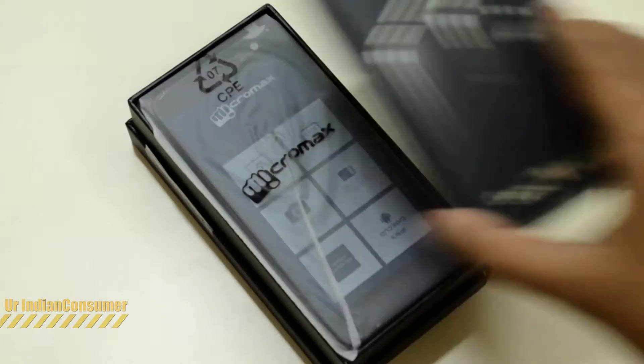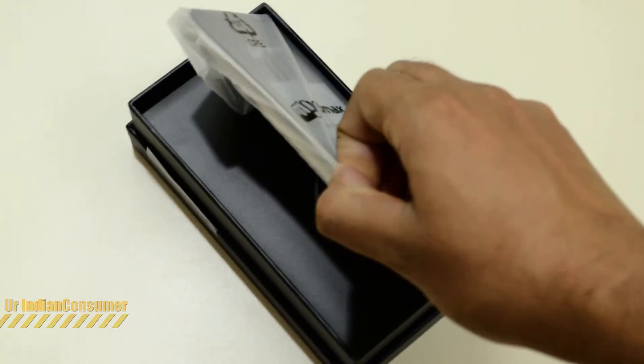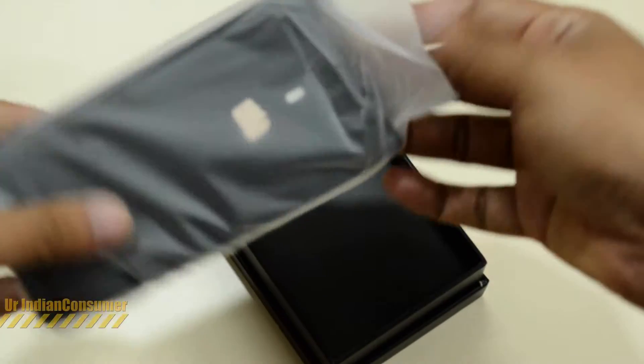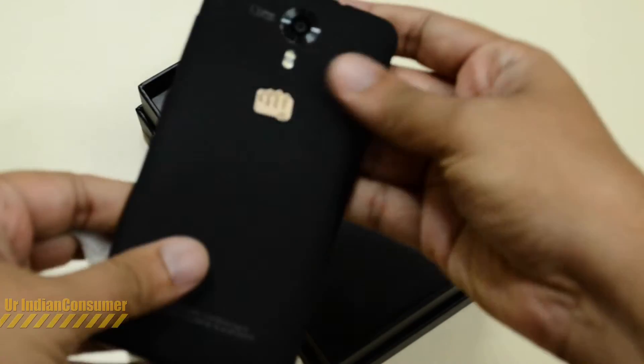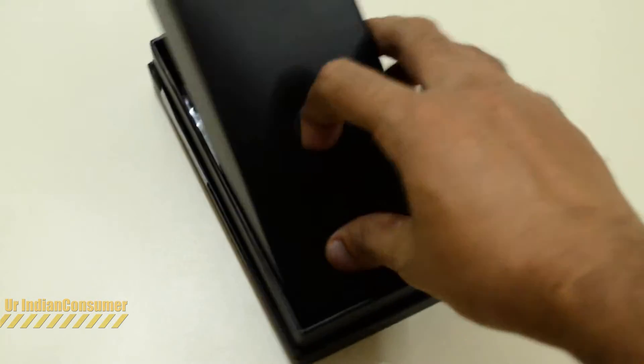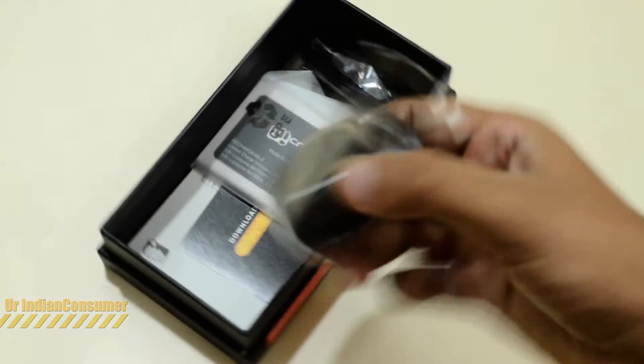First, we have the device itself. The first impressions are that it is very light — of course it will be without the battery — and it is fairly very light. The back cover has a very nice texture to it and it feels good in the hand; it has kind of an iPhone-ish feel to it.